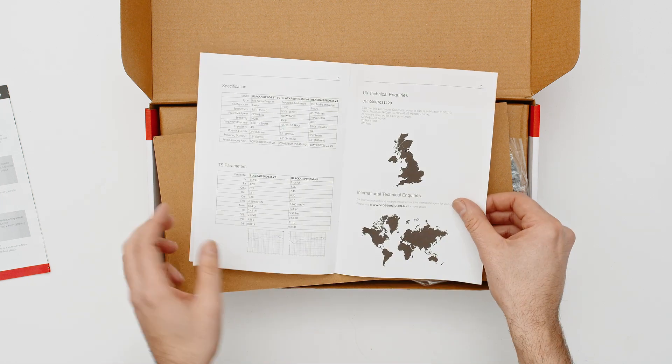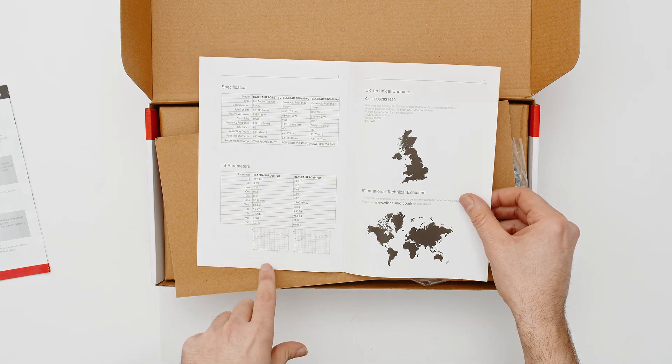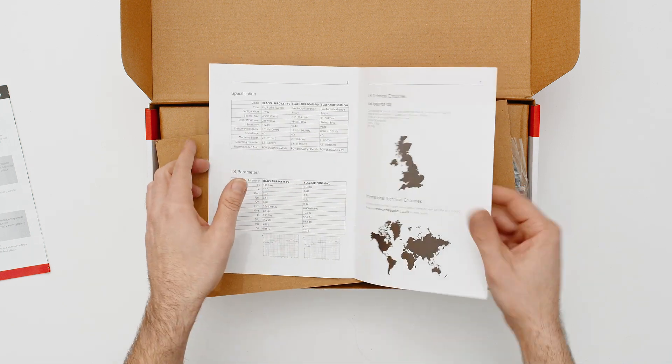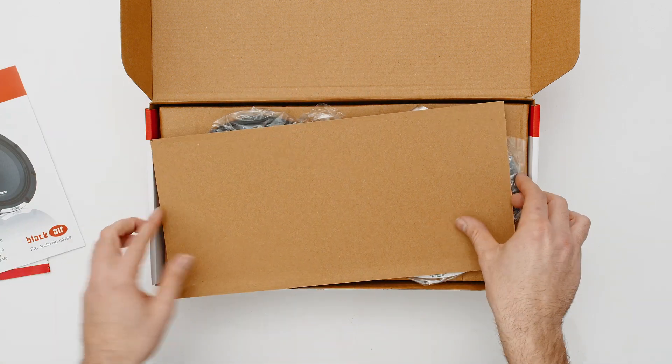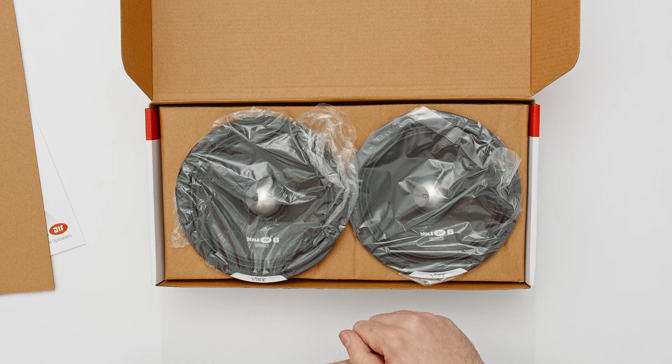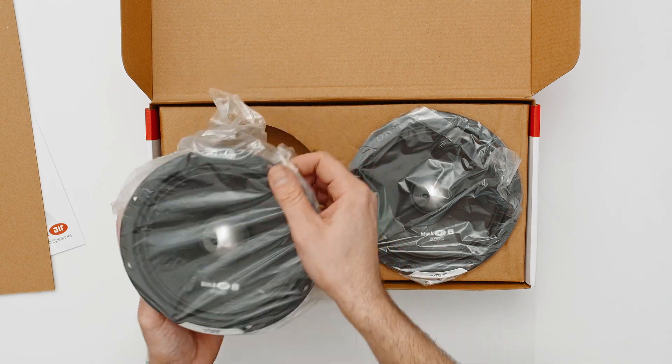You also get all your information regarding TS parameters — we've got graphs and all specifications of the pro audio in the Black Air range. There's a protective card over the speakers, and you also come with a pair of mids.